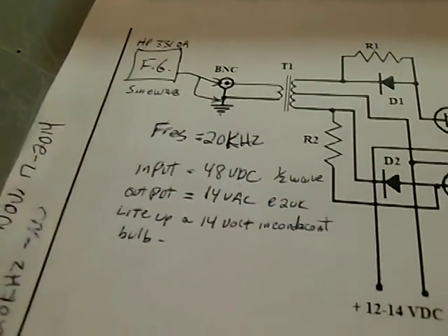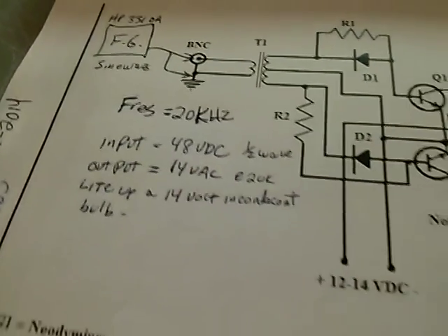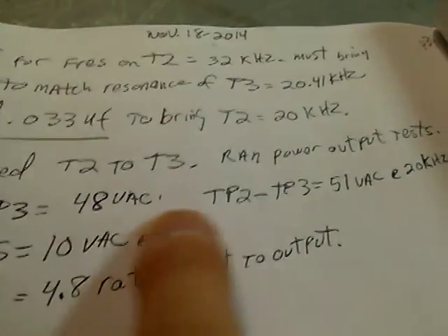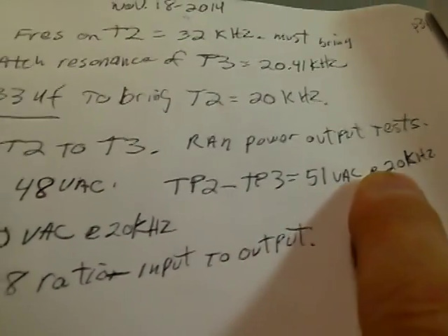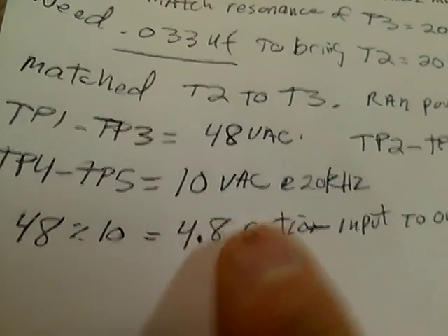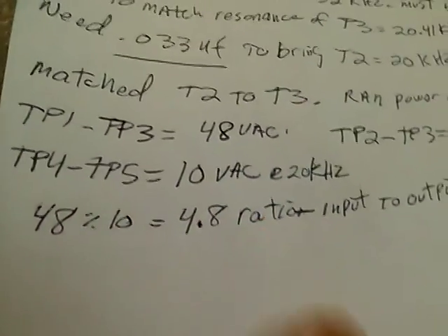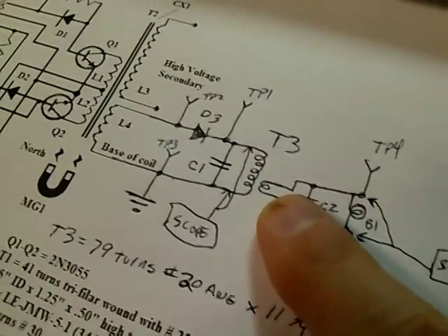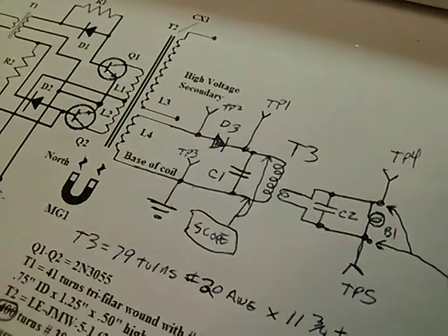The numbers: we had about 48 volts DC, 51 volts AC on the input at 20K, and the output was running about 10 volts AC — about a 4.8 ratio input to output on the dual Tesla coils.